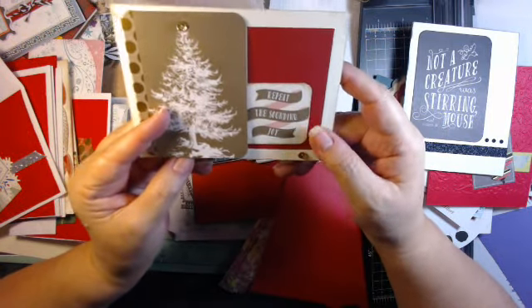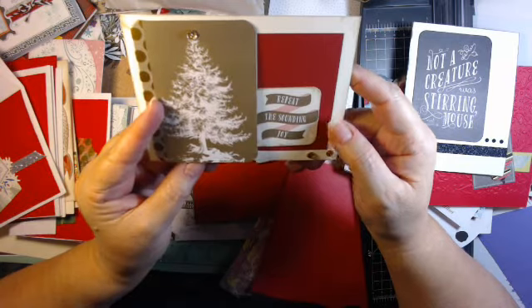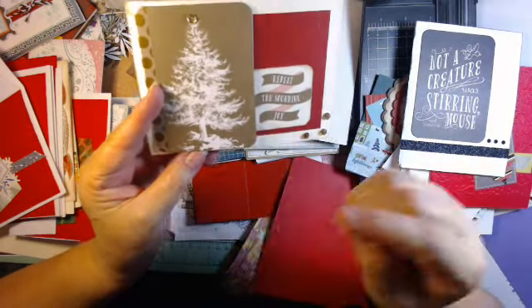My husband just reminded me that the Bucks are playing today, so I may have to wrap this up!